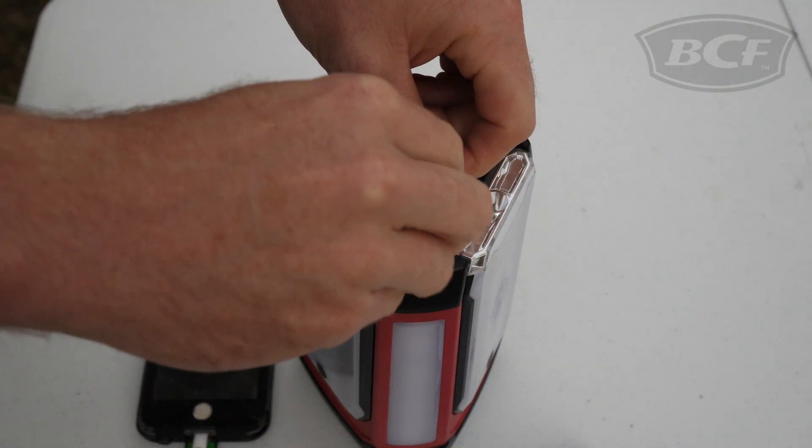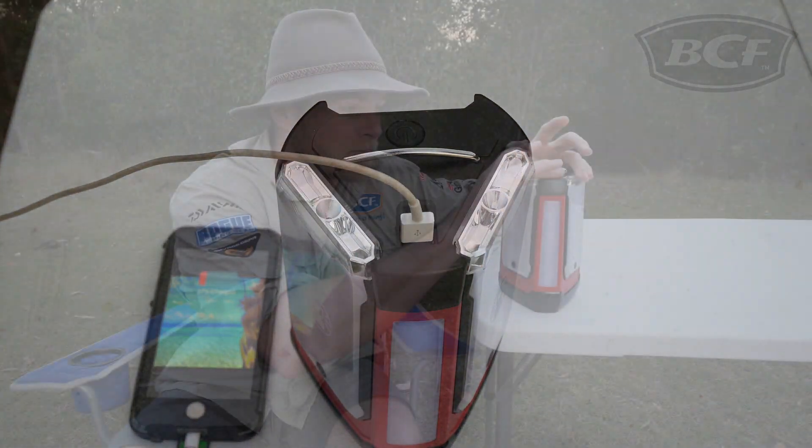Another cool feature — it has a USB output charger, perfect for charging phones and other accessories, as well as being fully water resistant to an IPX4 rating.